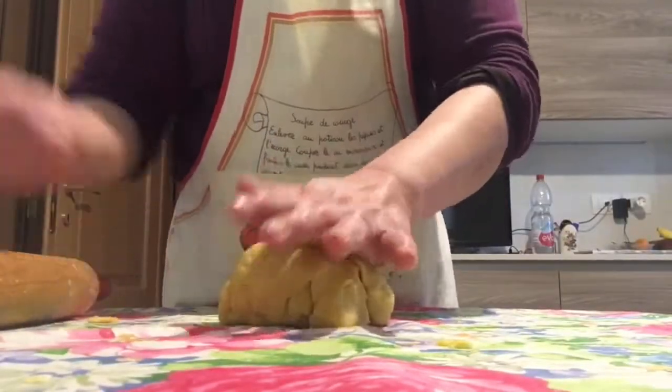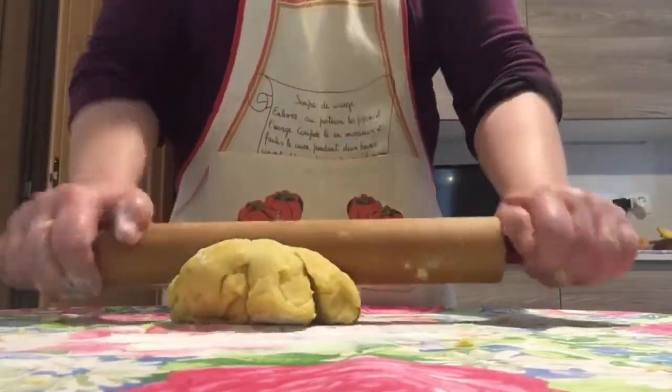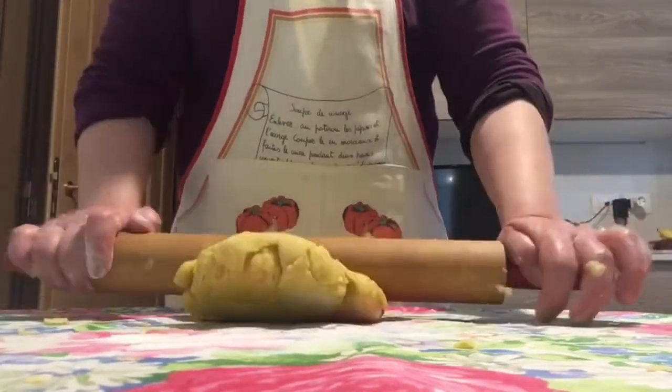Continue to add some butter until the flour becomes soft, then it's ready to knead. I form a ball and knead it with the use of a rolling pin. Knead it very well.